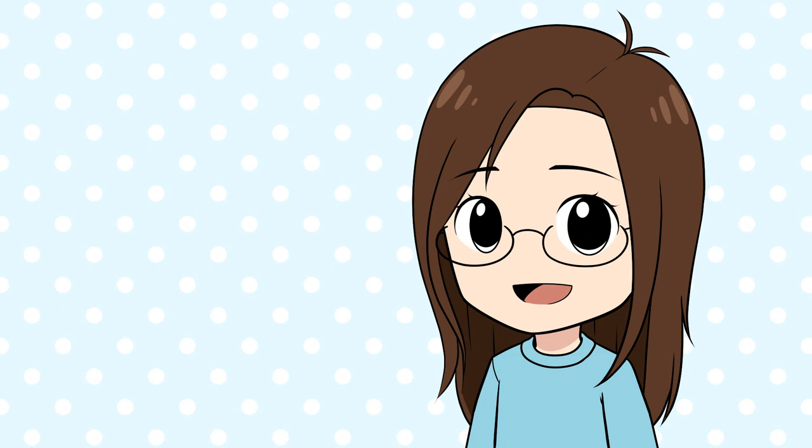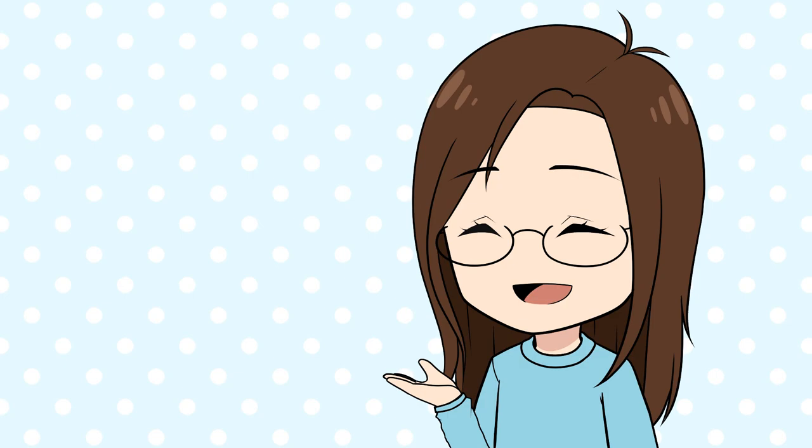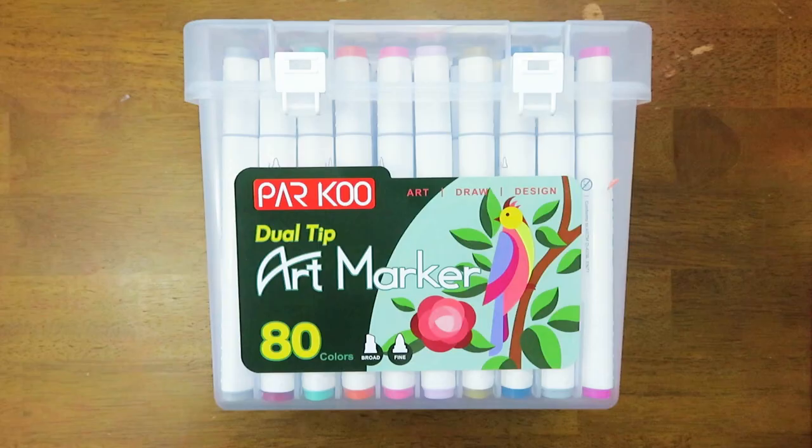Hello everyone! In this week's video I am reviewing Parkoo markers. I did review Parkoo markers recently in one of my videos, but these markers are different, though they are still made by Parkoo. This video is sponsored by Parkoo, but all thoughts and opinions are my own. Also Parkoo is doing a giveaway with me, but we'll talk about that more later in the video.